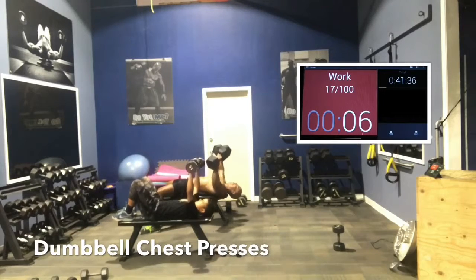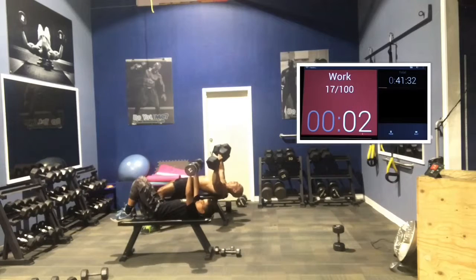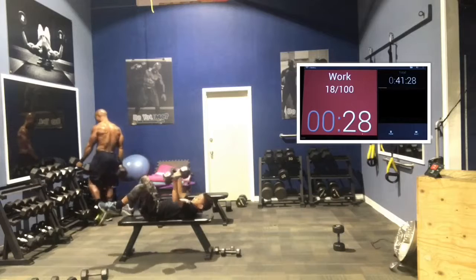7, 5. Come on — push, push. 3, 2, 1. Good job, guys. Good work.